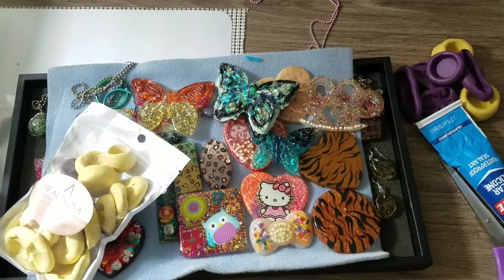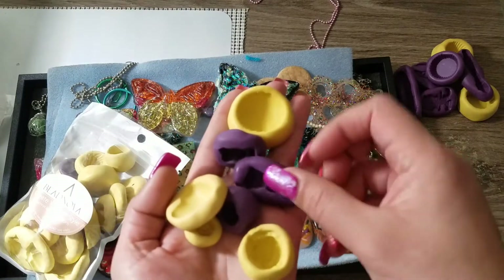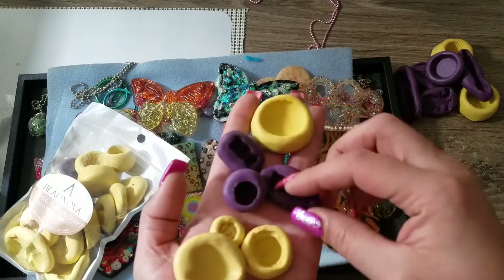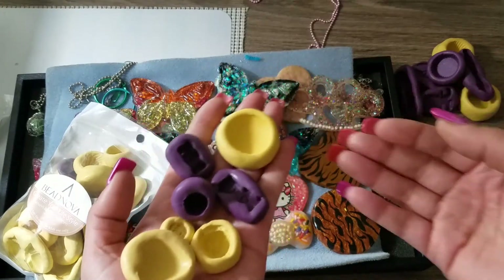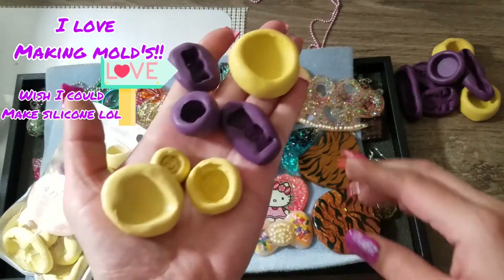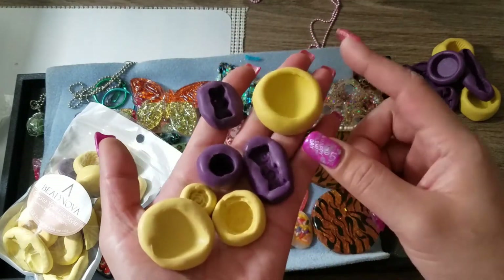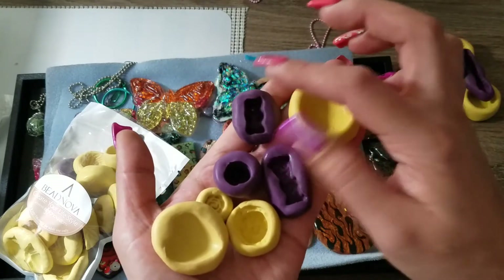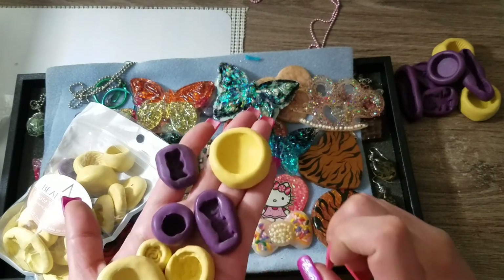Years ago I started creating molds because first, I knew I could make them, and second, they're kind of pricey. Sometimes you want a mold you can't find online, so you can make a custom piece. I also make clay pieces — here's a cupcake top, a gummy bear mold, a little heart mold, a flower, and a Sour Patch Kid mold.